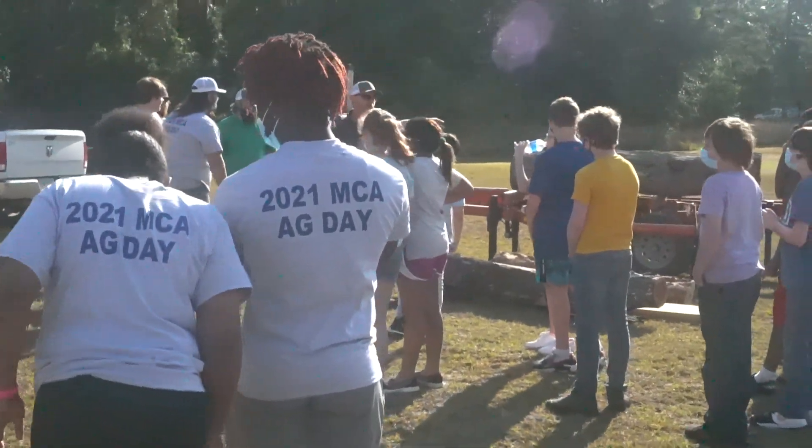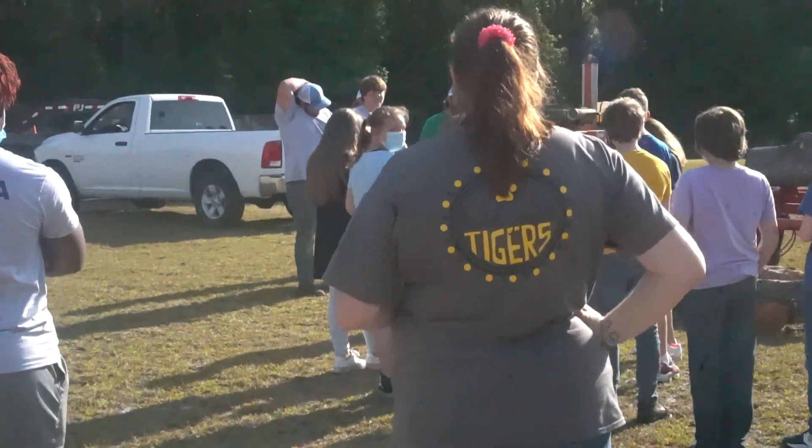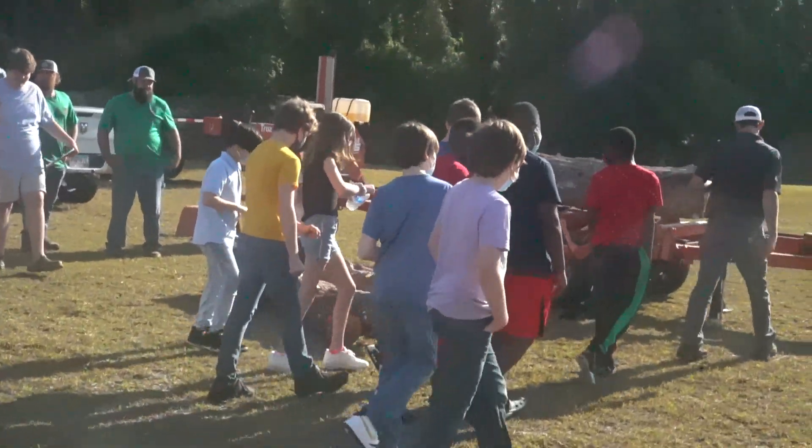Y'all want to see us make a board out of this? Yeah, that's a lot. I'm trying to show you something you haven't seen. So look, don't turn around — look at this. There you go.